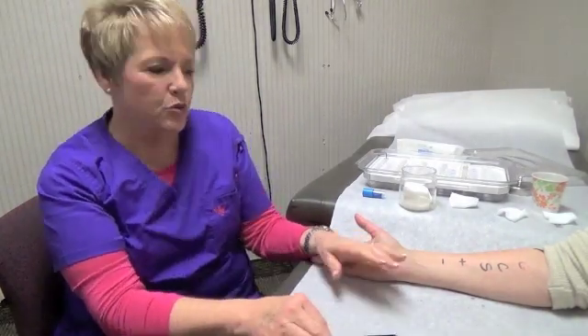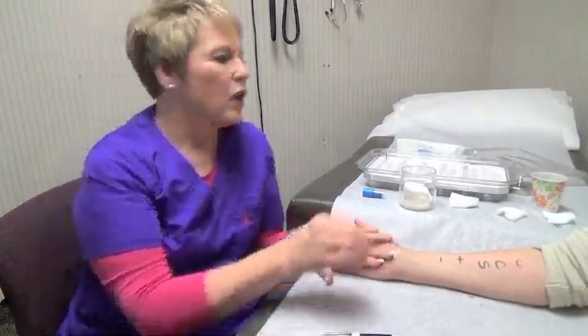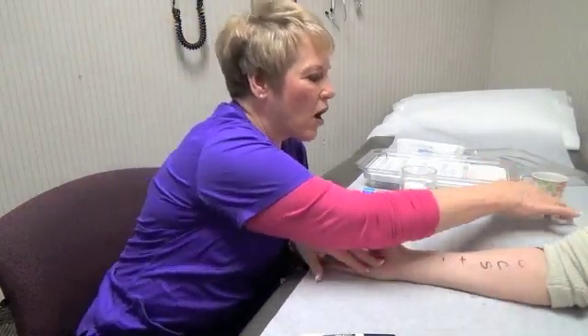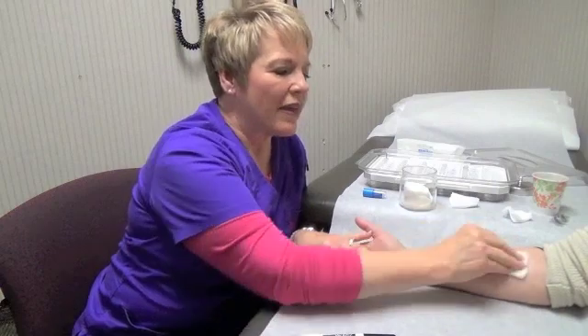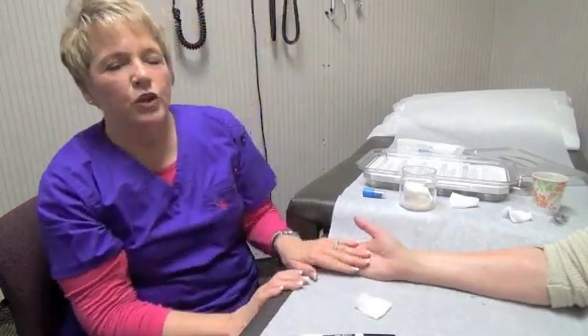Once all your test results are read and recorded, we cleanse the site with alcohol and then we apply an anti-itch gel. At this point the doctor will come back into your room and discuss your test results and a treatment plan for your care.